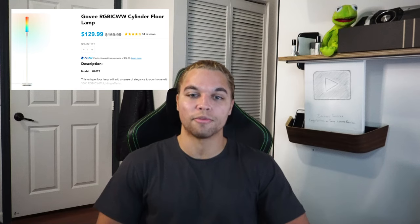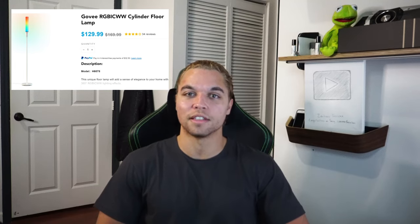Hello YouTube! Welcome to another unboxing test. Today I purchased a lamp from Govee — I don't know if I'm really saying the name right. This isn't really sponsored, so...